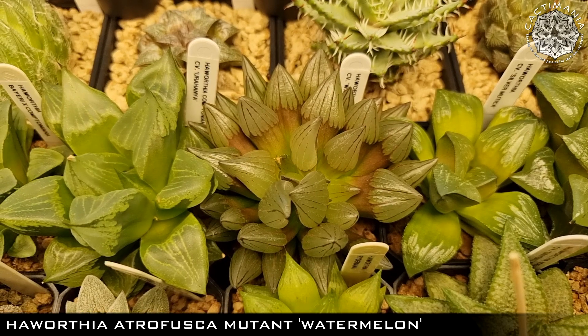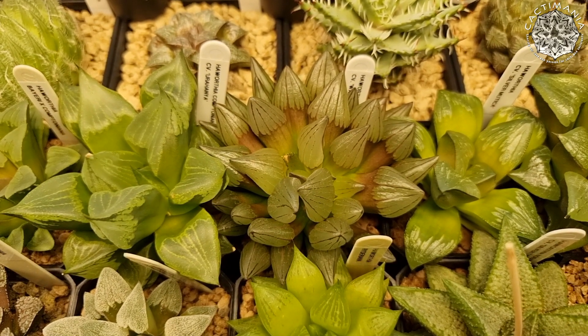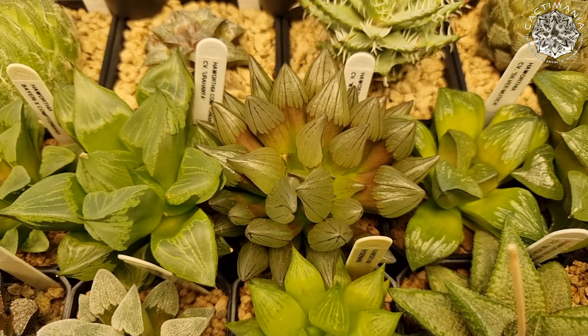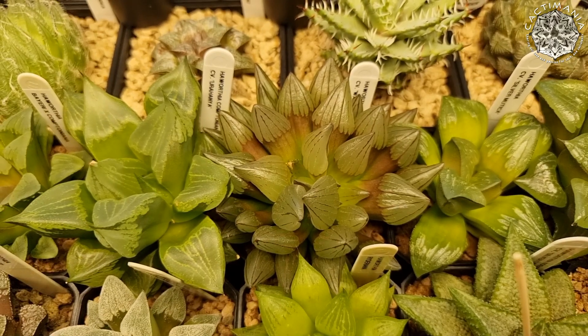Another beauty in the centre — Atrafusca Mutant Watermelon. Edith got me that one last year. Looking pretty dark since being under this grow light, but again it's nice and plump and has taken up water. It is one of my favourites, that one.